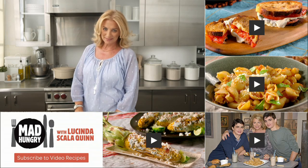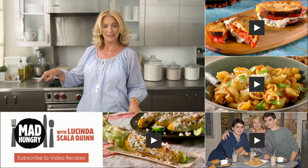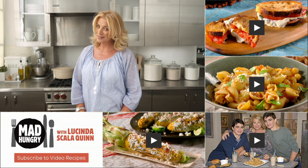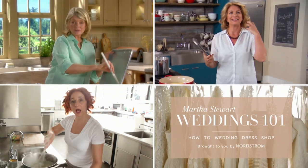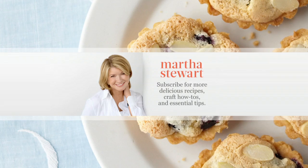Thanks for watching. Hungry for more? Click here for more great recipes and subscribe. Check back every week for more craveable recipes. Leave a comment and tell me what you think. And don't forget to head over to our other channels for Everyday Food with Sarah Carey, Martha Stewart Weddings, and the Martha Stewart Channel.